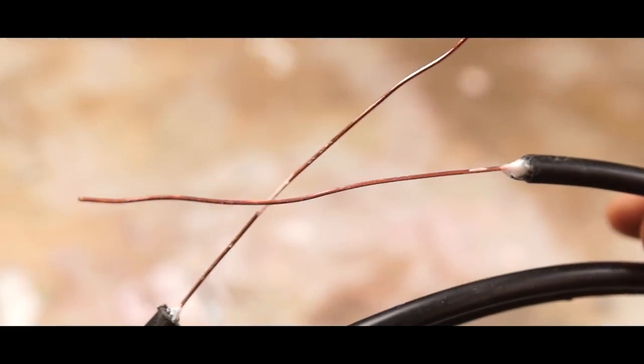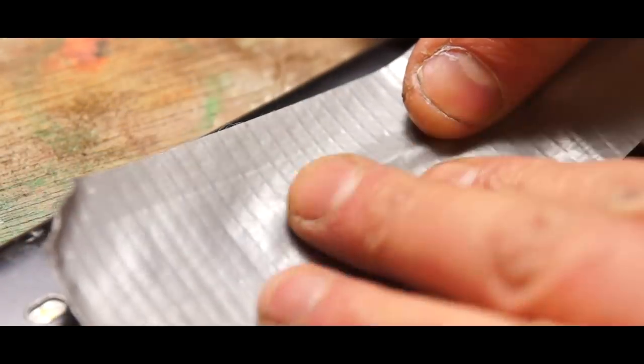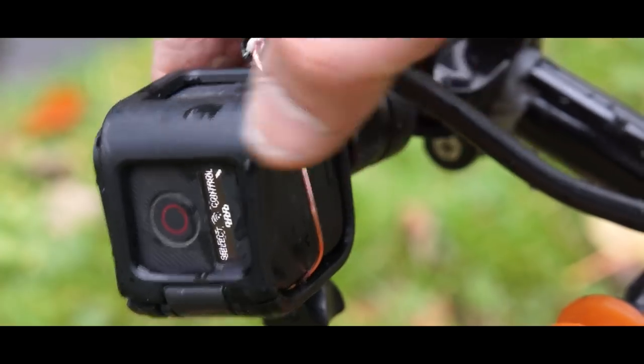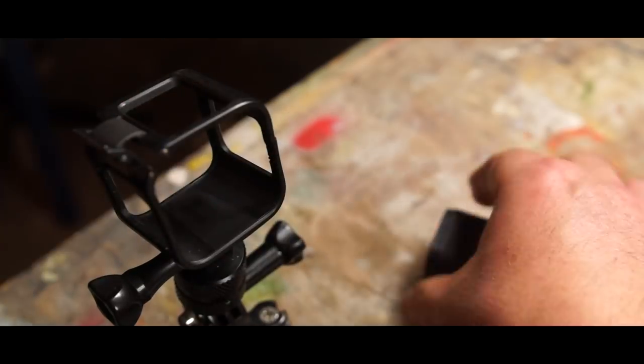A few days ago when I was first experimenting with this I simply taped one end to the back of my mobile phone with some gaffer tape, and the other end I pushed through the frame on the GoPro and wrapped it around as best I could, and that really worked for a while. The trouble is after a couple of goes of taking the GoPro out and reattaching the wire, I managed to actually snap a bit of the frame.